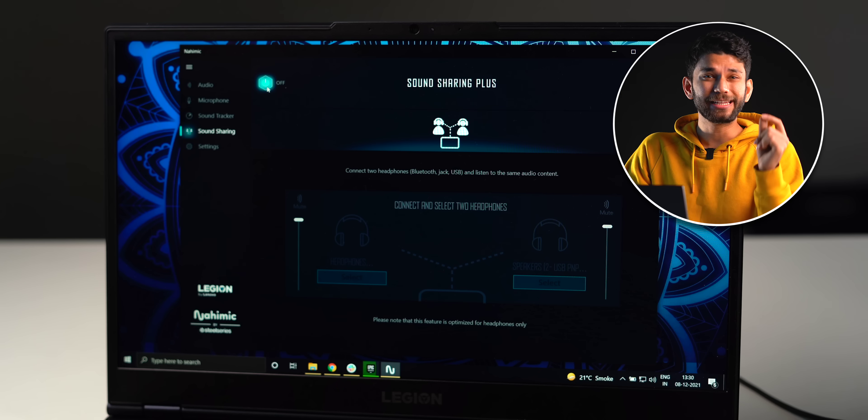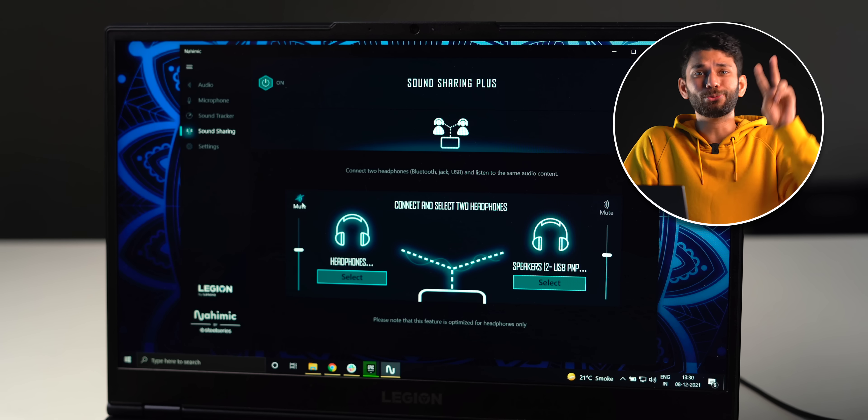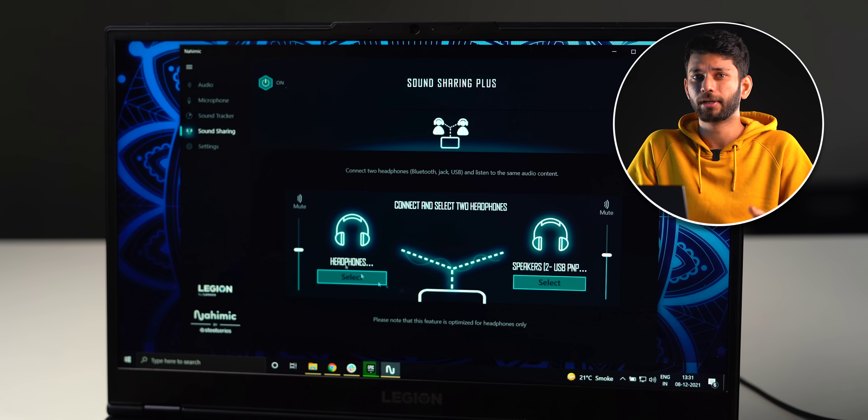The speakers are dual stereo. The Nahimic Audio App by Lenovo lets you route the same audio through two different headphones at the same time. Hear the speakers for yourself.